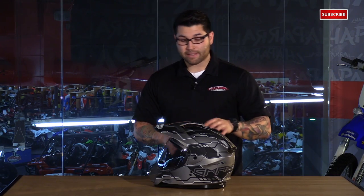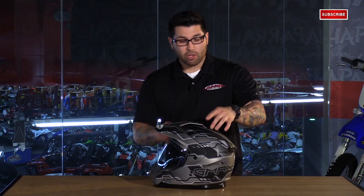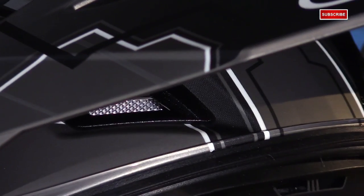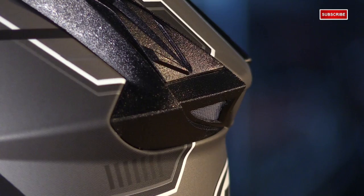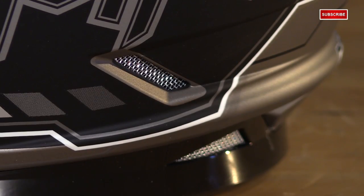As far as the ventilation goes, it's really cool on this helmet because you can adjust just about every vent it has. Starting with the mouthpiece, you have a tab that controls multiple vents in the mouthpiece. You have adjustable vents at the top of the helmet, one just behind the bridge of the visor, two adjustable exhaust vents, and more exhaust vents at the bottom of the helmet.